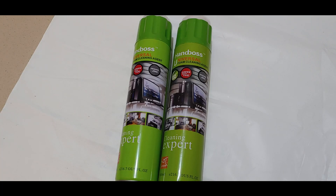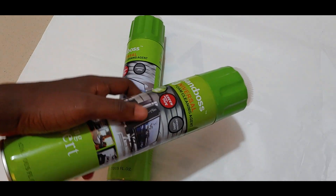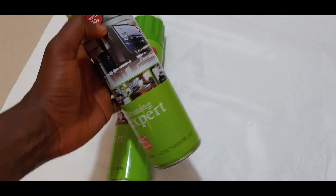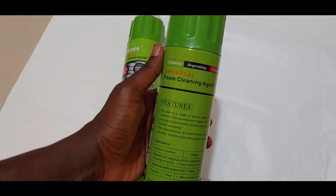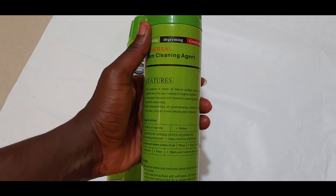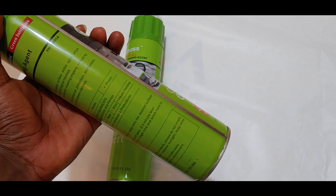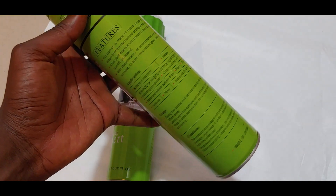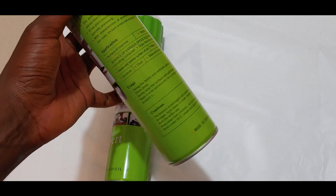Hello guys, welcome to A3Tech again. I'm sure you might have heard about these foaming cleaning agents — universal foaming cleaning agents. You might have come across ads claiming they clean a lot of things. I just purchased one and got an extra one to check if it's really genuine, if this thing really cleans as well as claimed. They tested it with a lot of dark pots and frypans in the ads, so I'll be going through it and trying to use it.